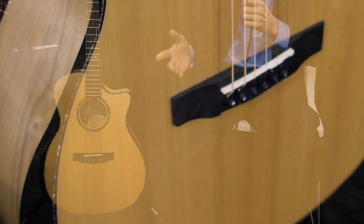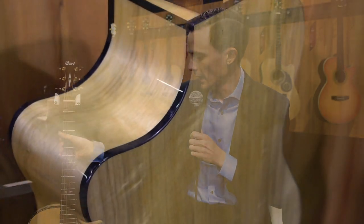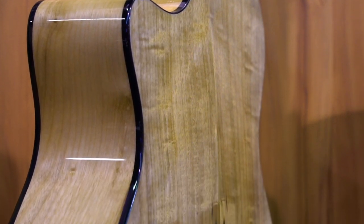This does have an LR Baggs EAS VTC electronic system in it. On the back we have a beautiful myrtle wood back, and inside this is an arched back as well.